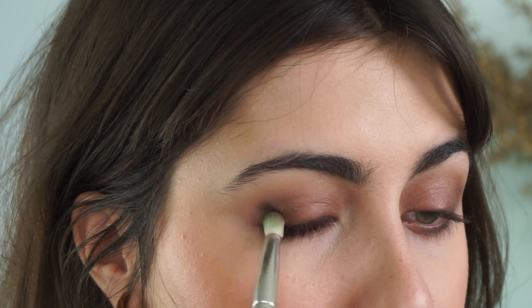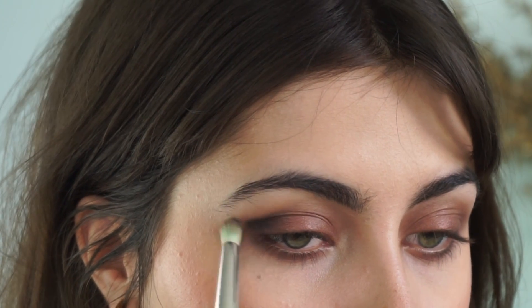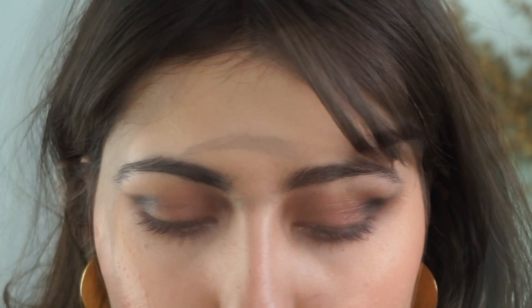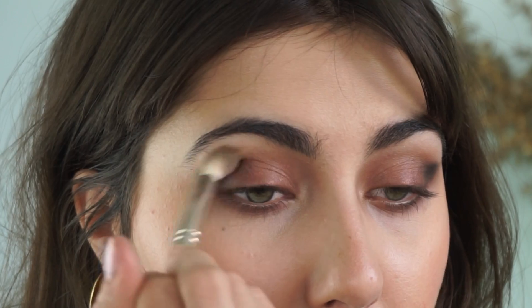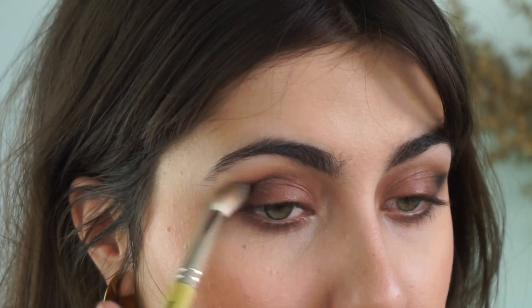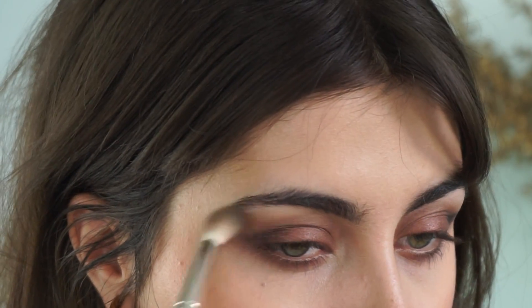Now for the smoky eye essential — I'm going in with the eye tint in Charbon, which is that sparkling black, using the Dellium Tool 781. I'm concentrating this completely in the outer corner, then blending it out for a very traditional dark smoky eye. Once that color is laid down, wiggle your brush back into Bronce just to help blend — these blend so easily you probably won't even need it. Just keep it on the outer part of the lid.